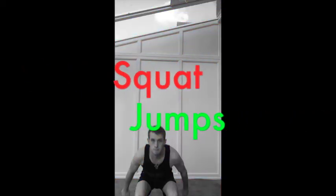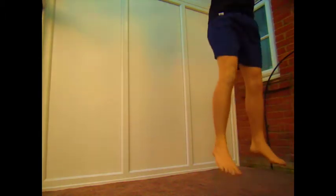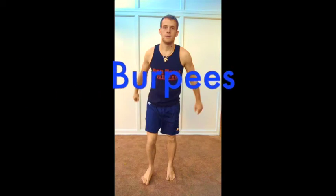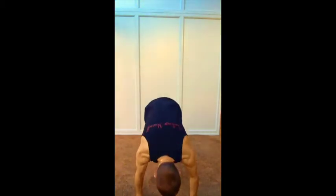Now we have 30 squat jumps, followed immediately by a burpee pyramid: 30 burpees, then a 10-second rest, 20 burpees, 10-second rest, and finally 10 burpees.